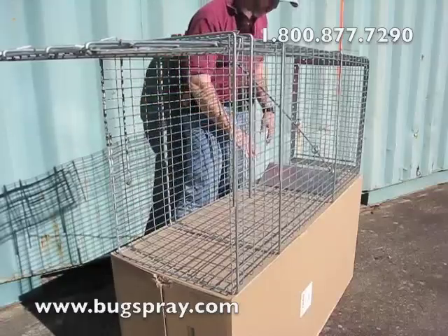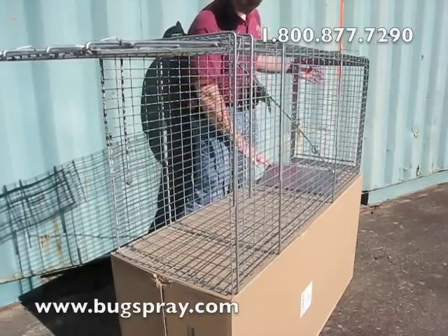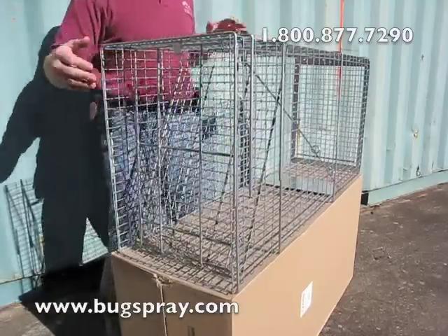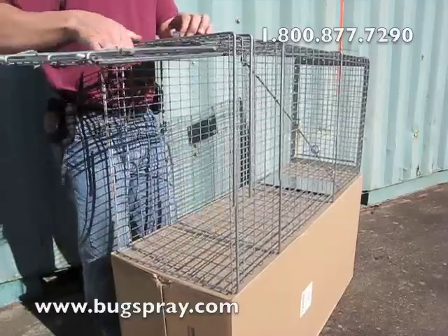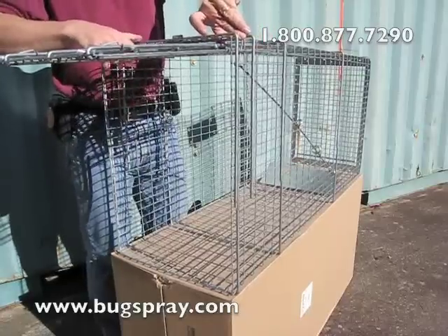Now when the animal tries to get to the food, which will be set behind the trip pan, they're going to step on the panel, slamming the door shut. It's spring-loaded but also a very heavy door, so it's going to close quickly behind the animal, preventing an animal like a coyote or a fox from being able to rush out of the trap as the door starts shutting.